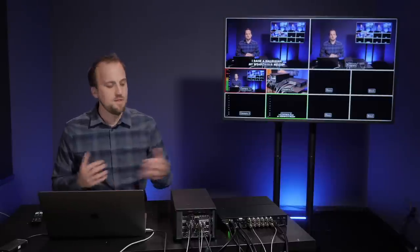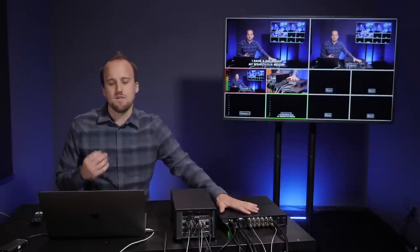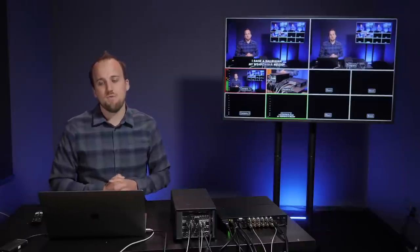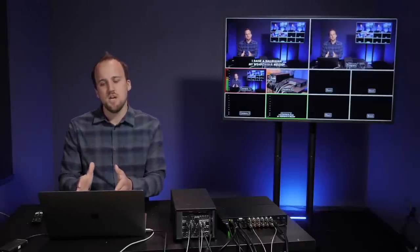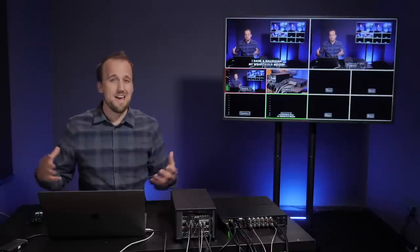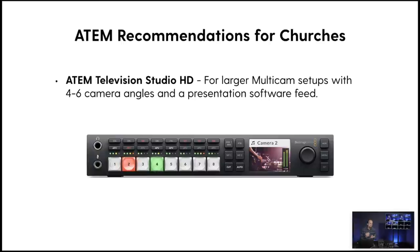My next recommendation — and this is the switcher I have right here — is the ATEM Television Studio HD. This is ideal for larger multi-cam setups with maybe four to six camera angles and a presentation software feed. This switcher gives you great value for the price and is going to be a great fit for mid-sized churches that want more camera angles, because you have four SDI inputs on the back as well as four HDMI inputs.